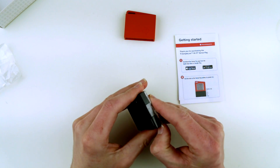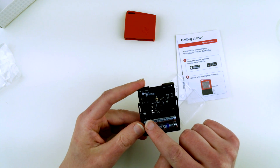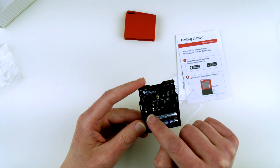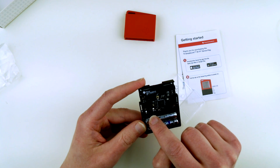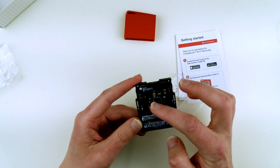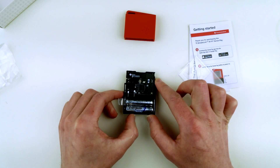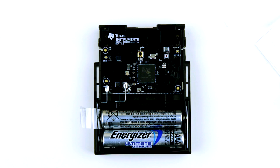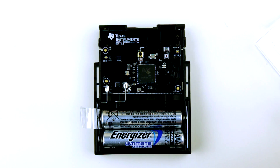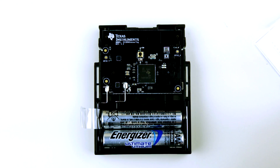Let's try to look closer. I remember in the Bluetooth sensor tag they had two unpopulated battery leads. Now they just solder two leads to the battery compartment over here, and that's how it powers this 3V sensor tag. Here is the close-up shot — as you can see, it's a very similar layout to the Bluetooth sensor tag.